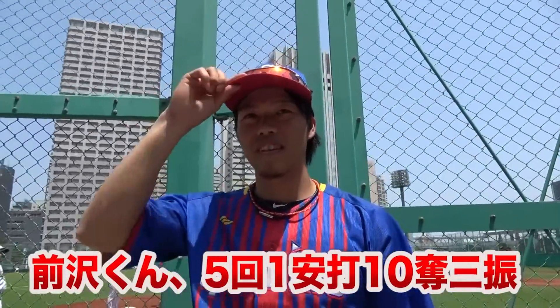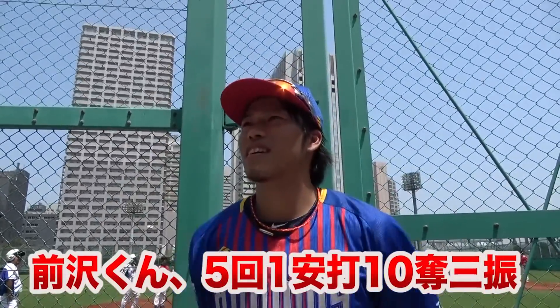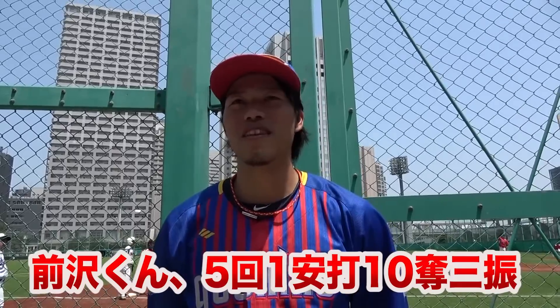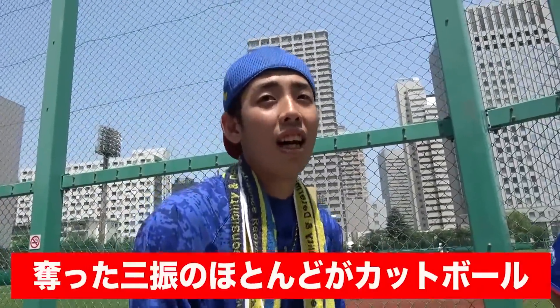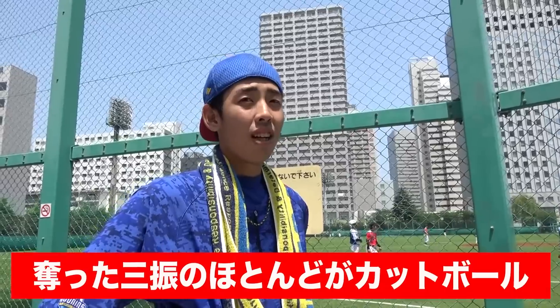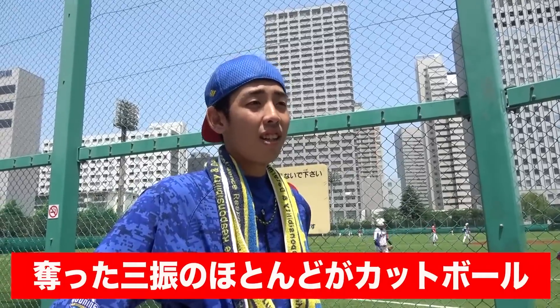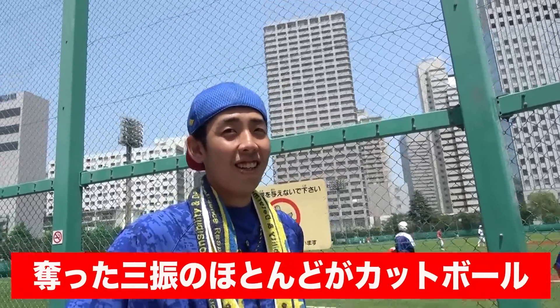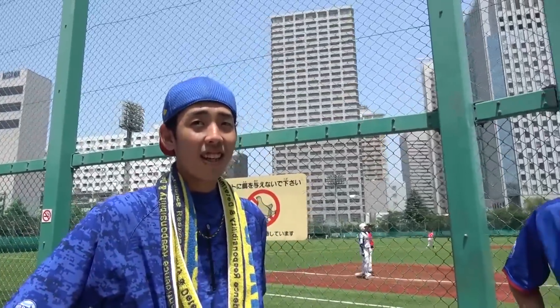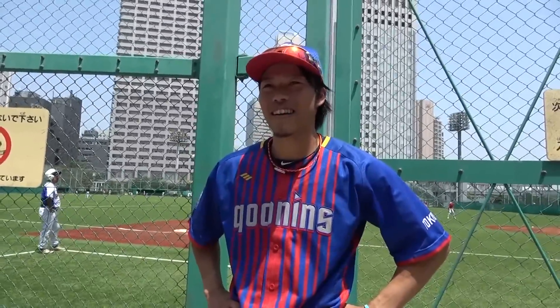Good job! Thank you very much. Bye. It's not funny because the haircut was wrong. What was the haircut? The haircut was changed, right? It was pretty scored.